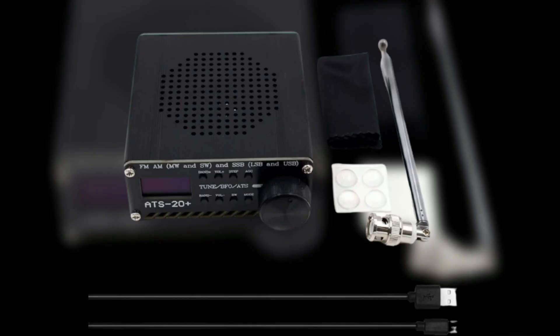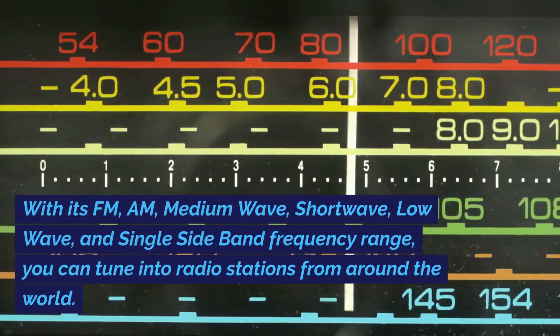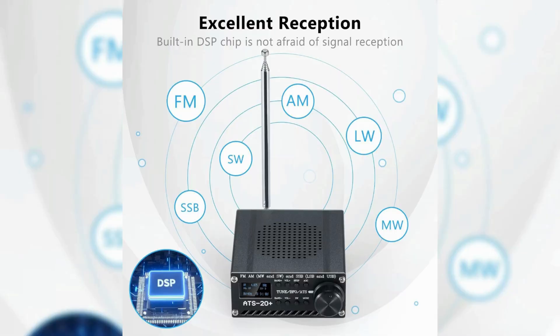Now on to the third receiver, the ATS-20 Plus portable shortwave radio receiver. This receiver is much cheaper than the ATS-25. With its FM, AM, medium-wave, shortwave, long-wave, and single-sideband frequency range, you can tune into radio stations from around the world. The frequency range is: FM 64–108 MHz, AM 520–1710 kHz, shortwave 2.3–26.1 MHz, and longwave 153–279 kHz.